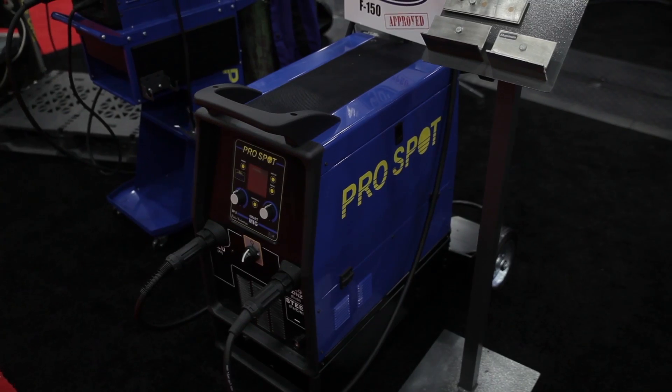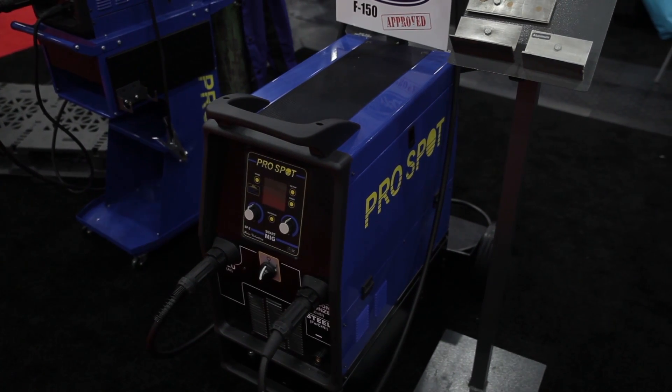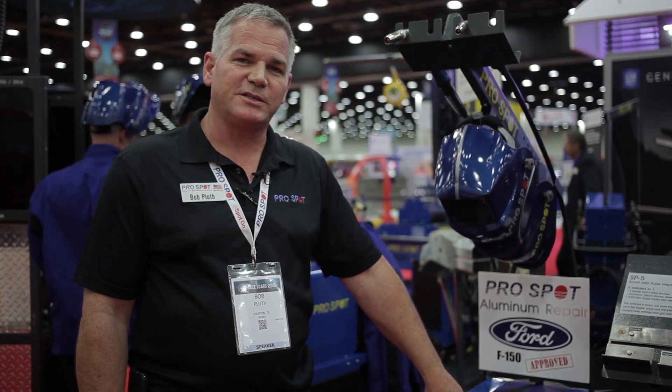This is our SP2 Smart MIG. This is a two-torch system. It comes standard with aluminum pulse MIG and also comes standard with silicone bronze for MIG brazing as well.